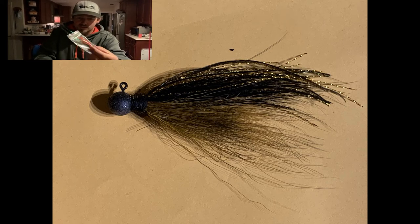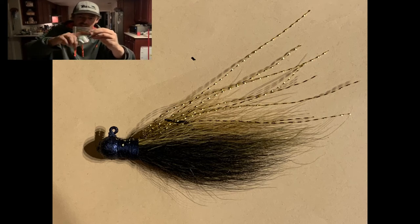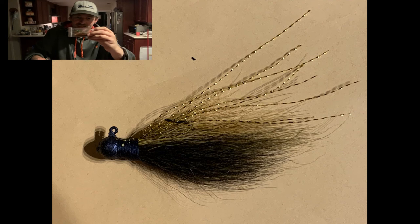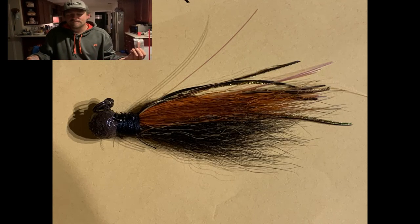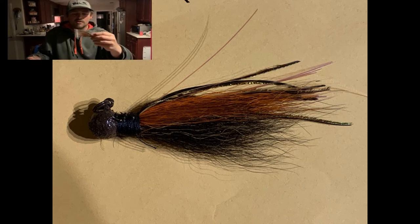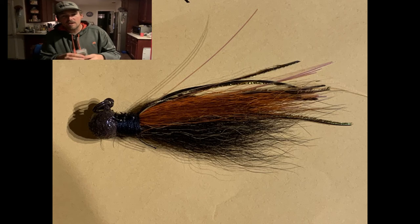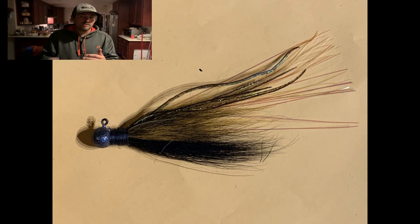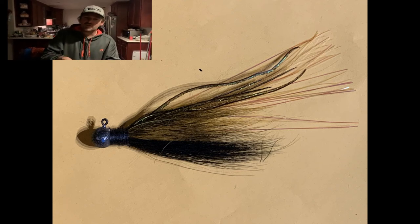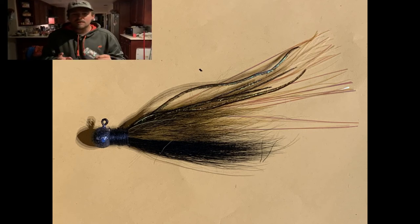This one right here is pretty nice — it actually has some living image rubber skirt material, like bass jig skirt material, combined with the bucktail. A lot of these have a blend of materials, and that blend of materials once it gets wet in the water just comes to life.